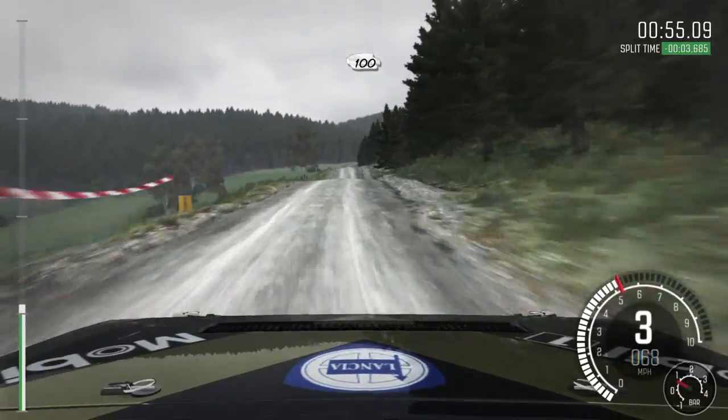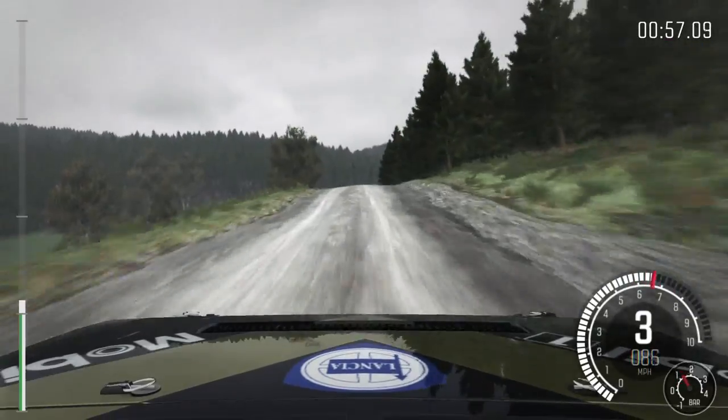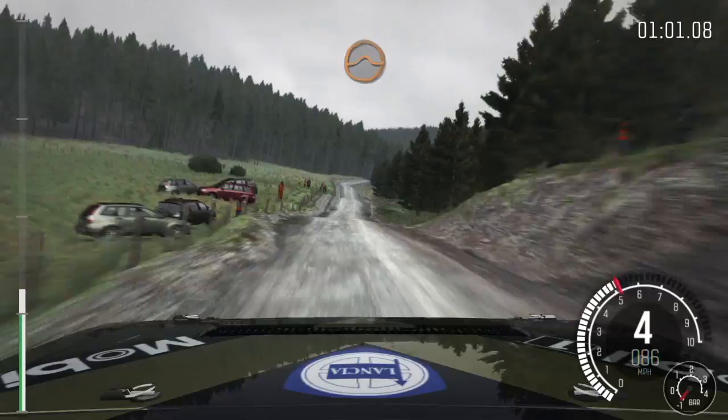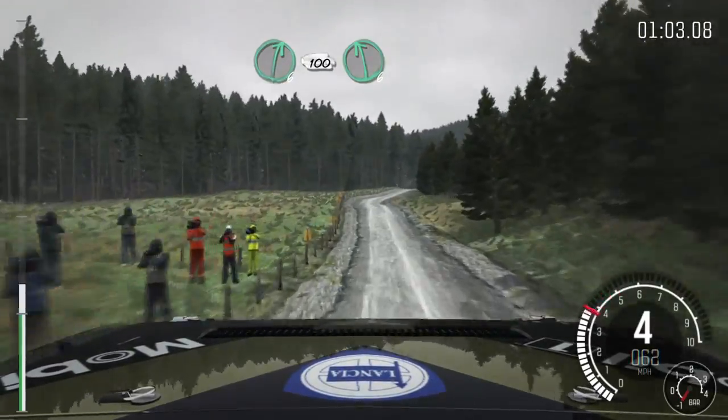Keep mid over crest, and gate, 100. Caution, keep left over crest jump, maybe. Keep mid over big jump, and crest, into right 6, crest, 100.